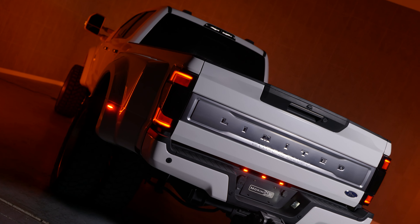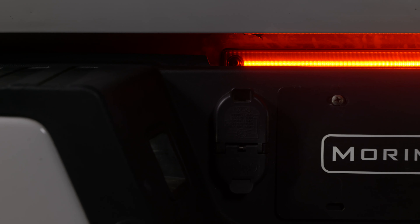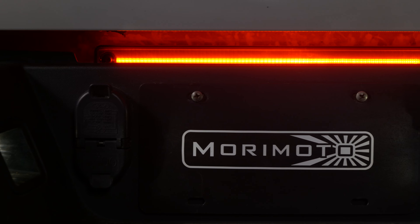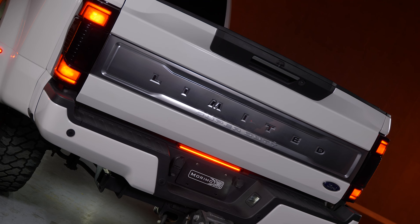If you're going to upgrade your tails, headlights, grille, and others, don't leave the center marker light stock. The XB LED Center Marker Lights from us are well-built, have virtually an infinite lifespan, and an unbeatable warranty. It clearly outperforms the other options, easily making this the best center marker light on the market today.